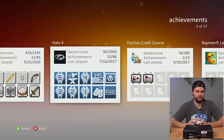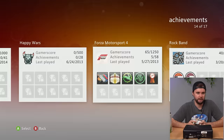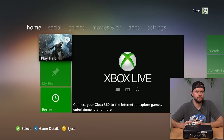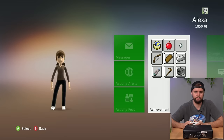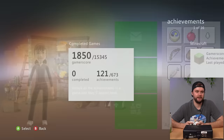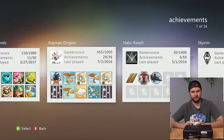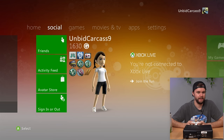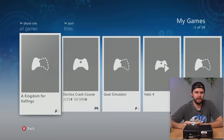That Halo 4 disc has probably been sitting in there for six years. Scrolling back, this profile goes all the way from 2012 to 2020 — a pretty wide lifespan. Checking the Alexa profile: 1,850 gamer score, a funny avatar that looks like an NBA 2K player. Her play history mirrors Unbid Carcass 9 almost exactly — same games, nearly identical gamer score. Checking the downloaded games: 16 games including Kingdom for Keflings, Doritos Crash Course, Goat Simulator Trial, Halo 4, and Minecraft.